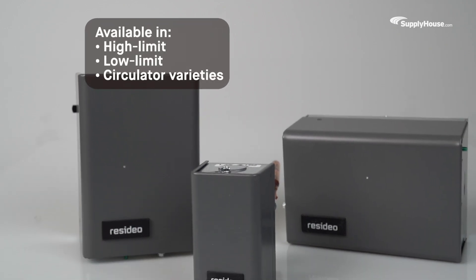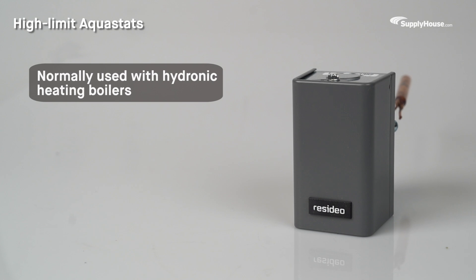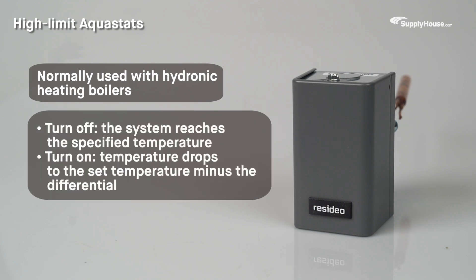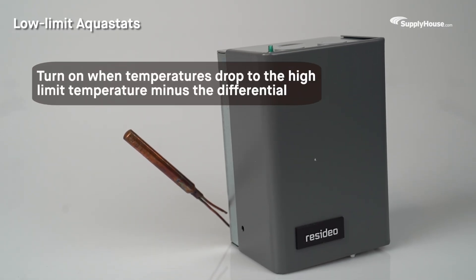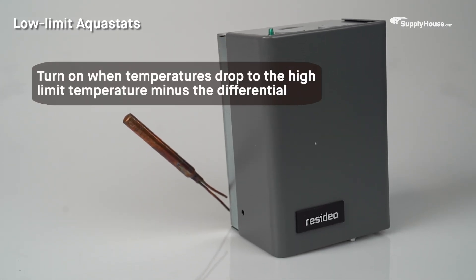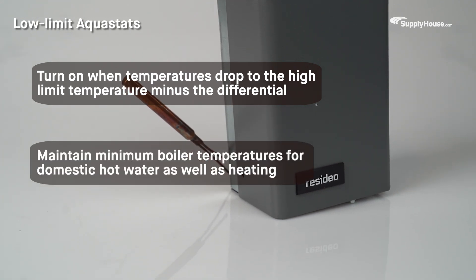Aquastats come in high-limit, low-limit, and circulator varieties. Normally used with hydronic heating boilers, high-limit Aquastats turn the boiler off when the system reaches the specified temperature and turn it back on when the water temperature drops to the set temperature minus the differential. Low-limit Aquastats also turn equipment on when temperatures drop to the high-limit temperature minus the differential, but they are generally used for maintaining minimum boiler temperatures in boilers that serve as domestic hot water, as well as heating.